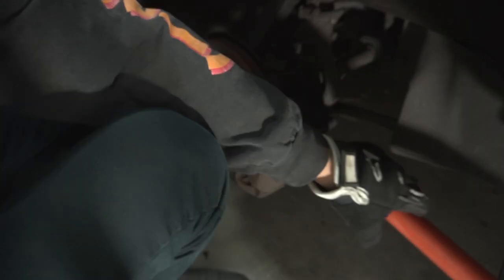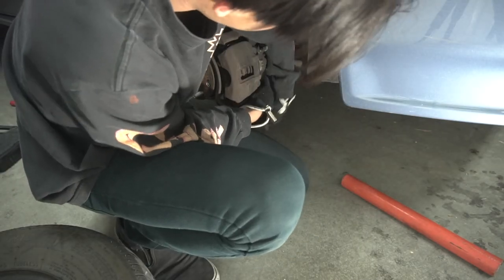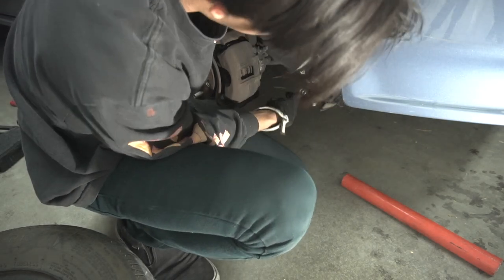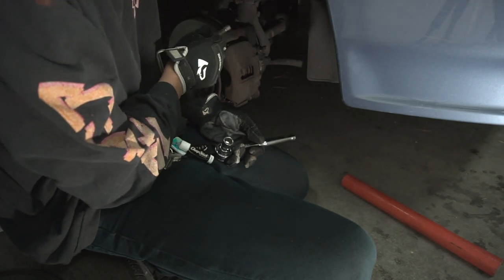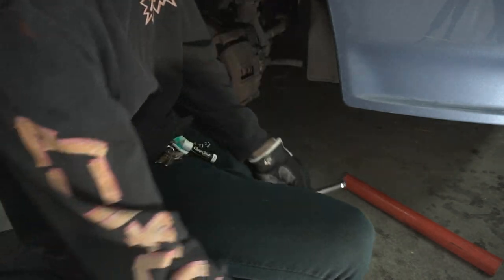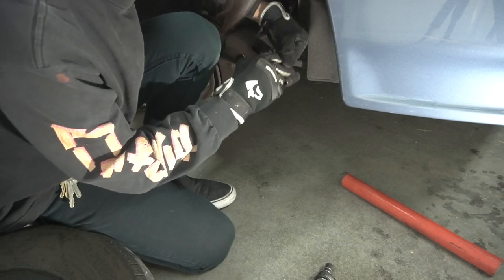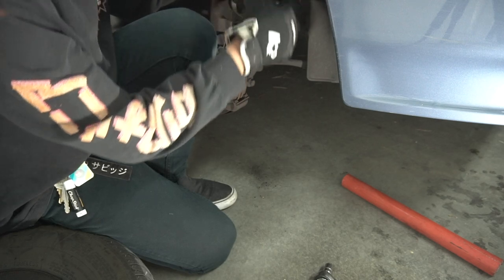Damn, this thing's tough. There we go. She's a bit rusty. Got the caliper bolt out, and I think the top will just swivel. Let's try to take it off. There we go — that's pretty nice. It's spring loaded up here so it can stay out of the way.